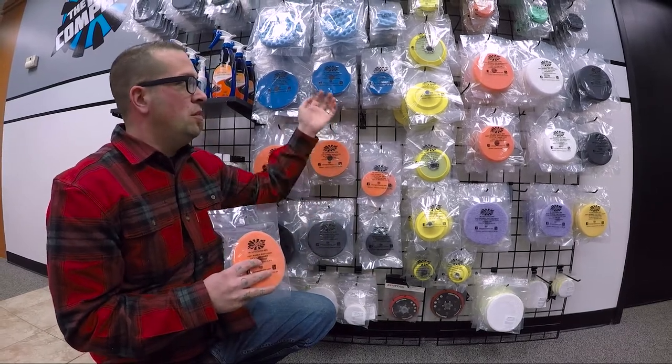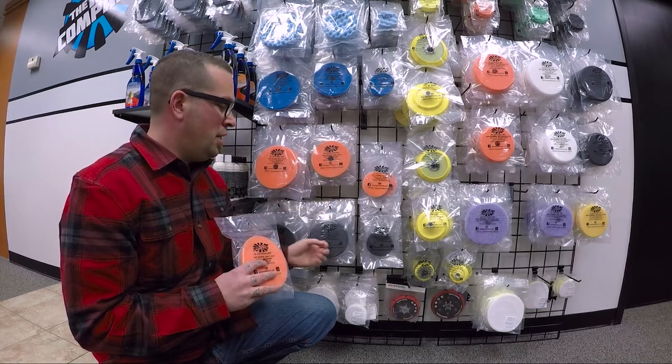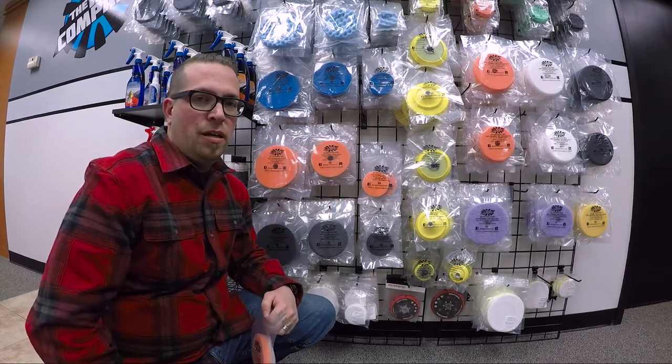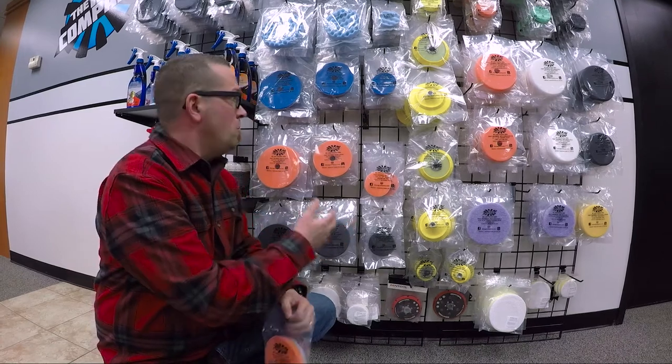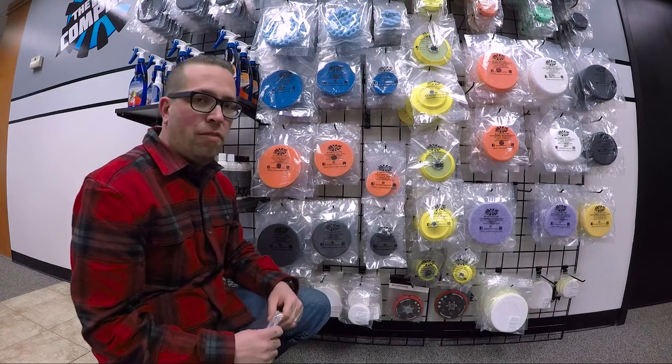We've got them in three different colors: the blue for your cut, the orange for your middle polish, and then the black for your fine finishing. They come in three different sizes — six inch, six and a half inch, five and a half inch, and three and a half inch pads.